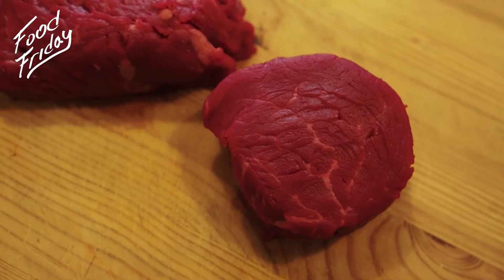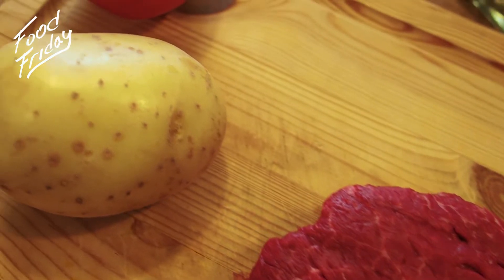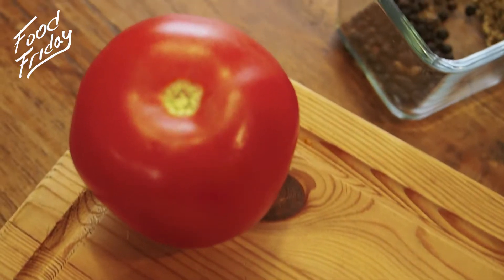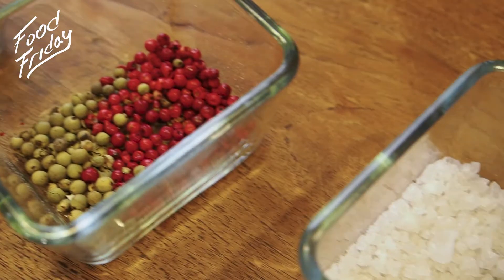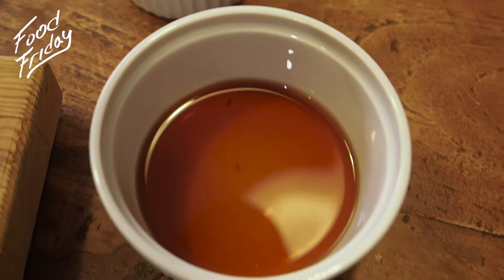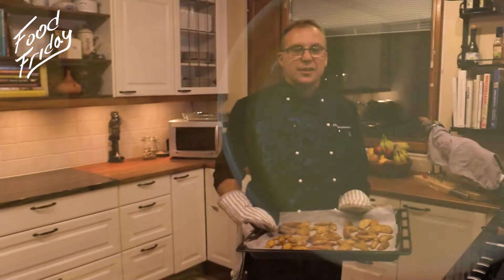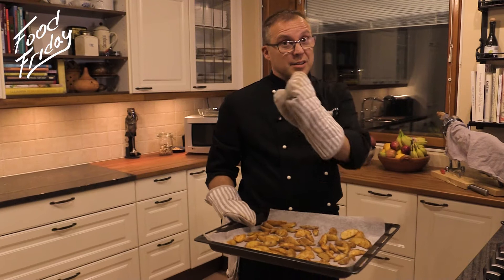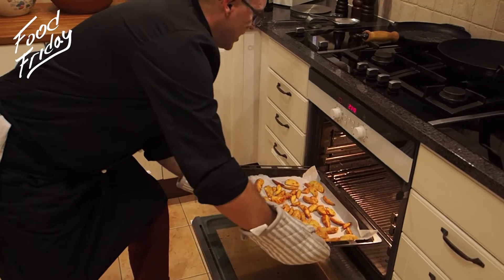First we have our main ingredients: sirloin steak, potato, tomato, black, red, and green peppers, sea salt, whiskey, madeira, butter, and cream. How can we make this so fast? This is a secret, but let's keep it just between us — I bought the potatoes from the store, so we just need to put them in the oven and wait.